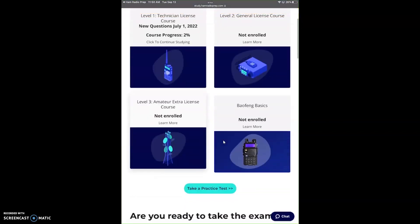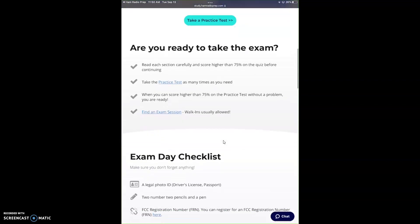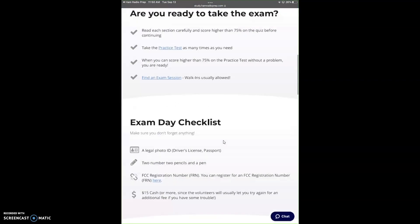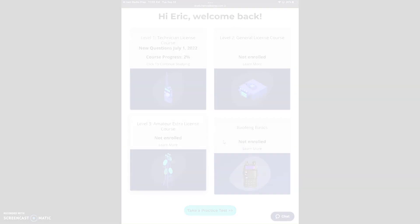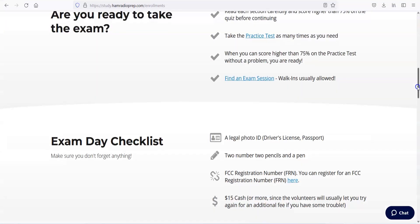You can see — I haven't used it for my extra yet — but you can get tech, general, extra, and basics. There's more stuff here. You can do a practice test online. Let me give you an idea of what it looks like when we go into the tech section. For video, I'll switch over to the full screen desktop version. You have a dashboard that tells you about your trends and the areas you need to study on. There's a lot of stuff on this website.